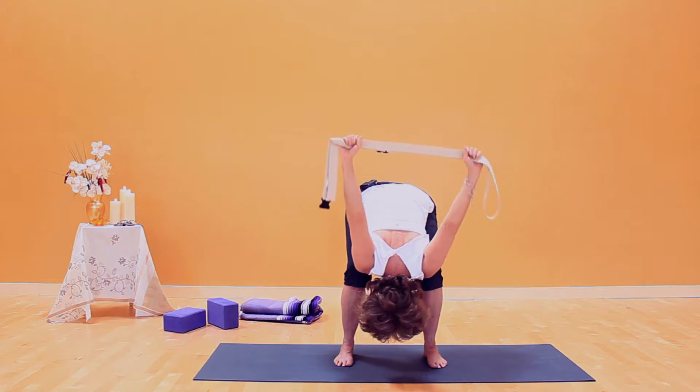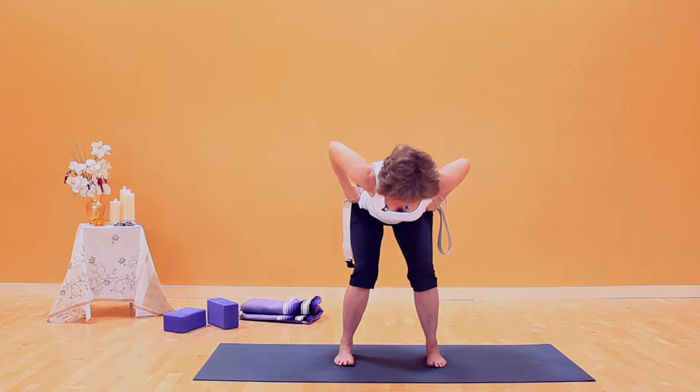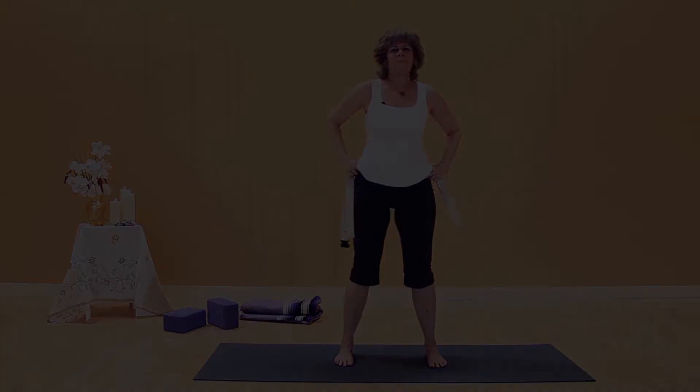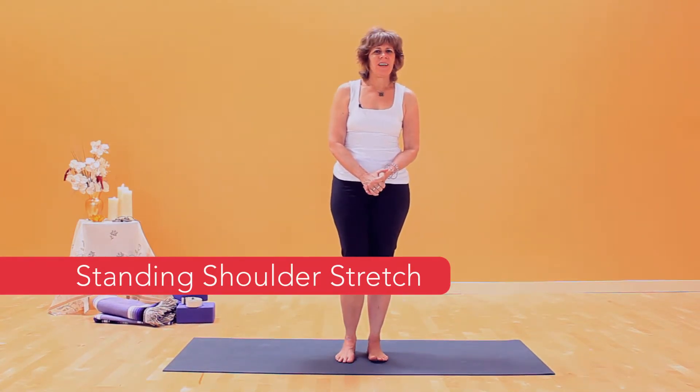To come out of the pose, hands to hips. You'll have to bring your torso up at least halfway — thighs go back, inhale, stand straight up. This is a great shoulder stretch. If you're sitting in front of a computer all day, stand up and do this stretch — it'll do wonders for you.